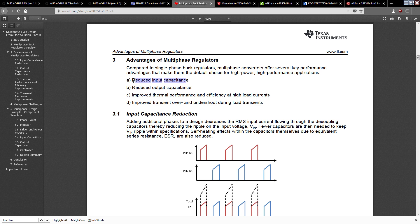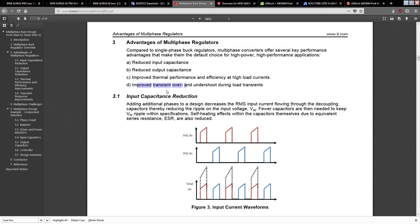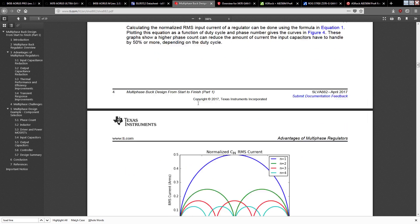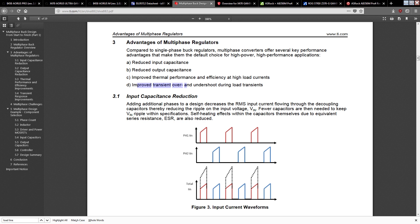The reduced input capacitance and reduced output capacitance benefits are all tied to getting less voltage ripple, so you need less capacitance to filter out the current swings. You also don't get the improved transient over and undershoot during load transients benefit. Gigabyte doesn't get those benefits because they simply don't have eight phases. The RMS input current reduction and all the other multi-phase advantages just don't apply to their design.